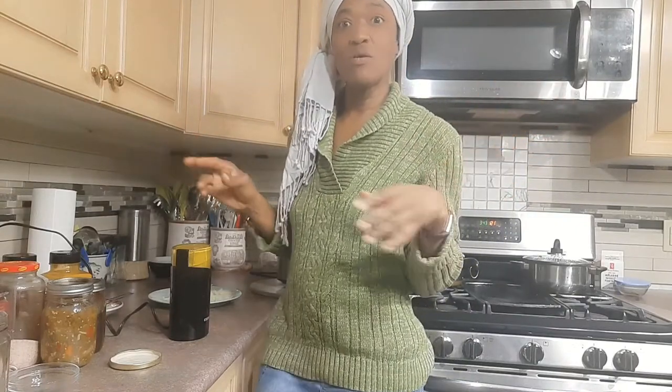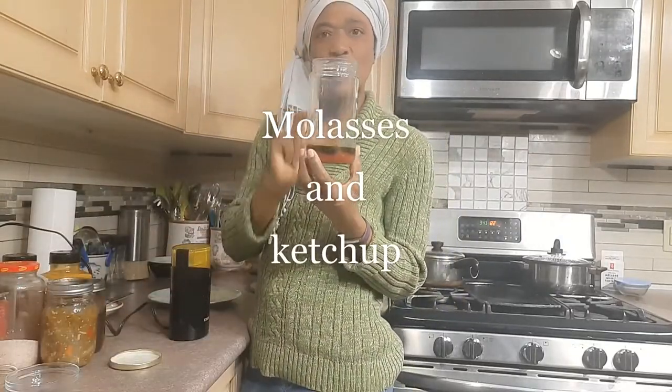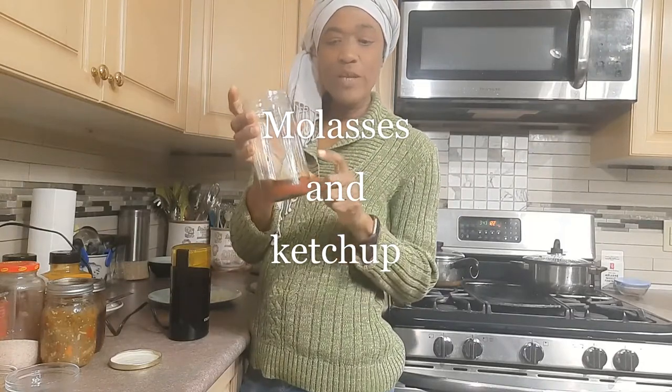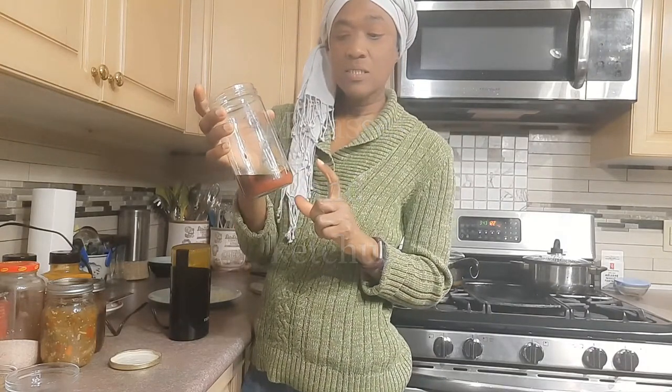I'm making my own jerk sauce. I could buy jerk sauce in the stores, which I do sometimes, but I think I make a good jerk sauce, so I'm gonna make my own. I have a jar here in which I'm combining all my ingredients. I have already in this jar some molasses and some ketchup.